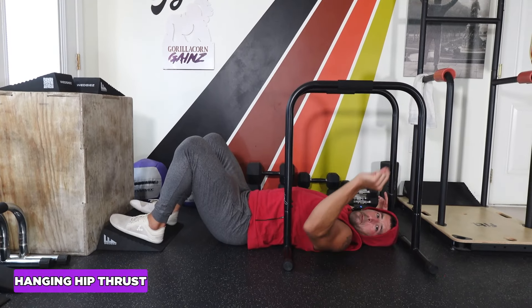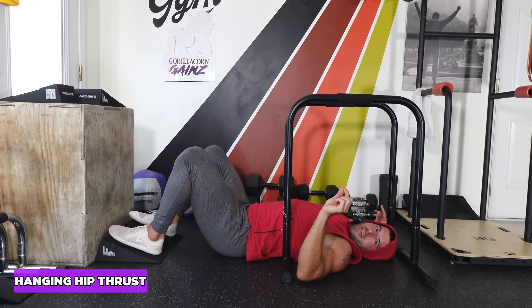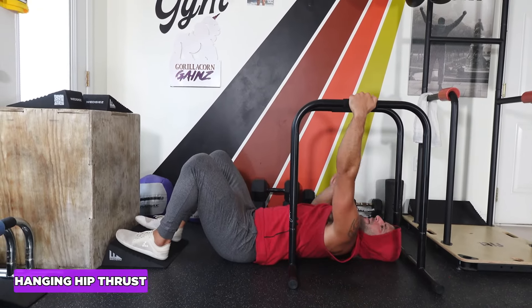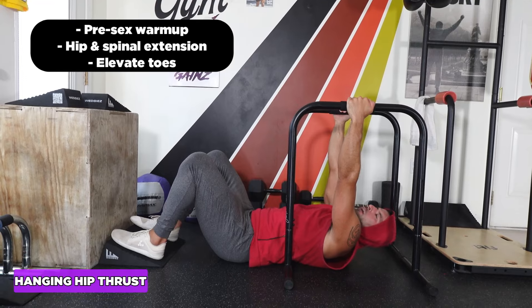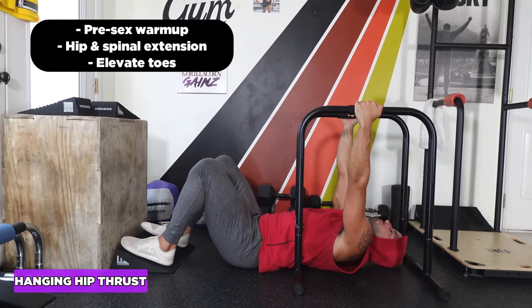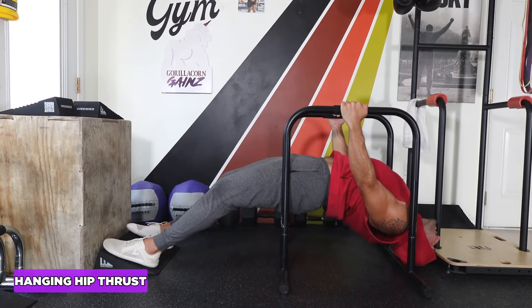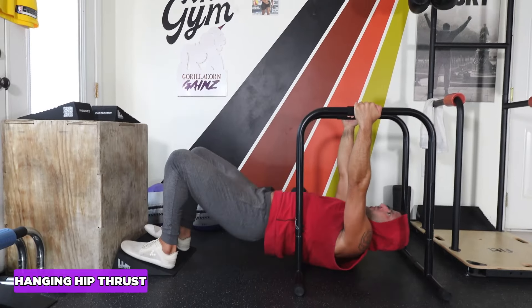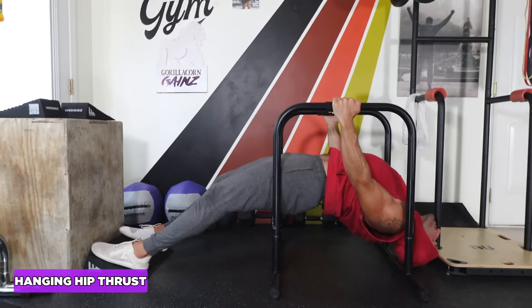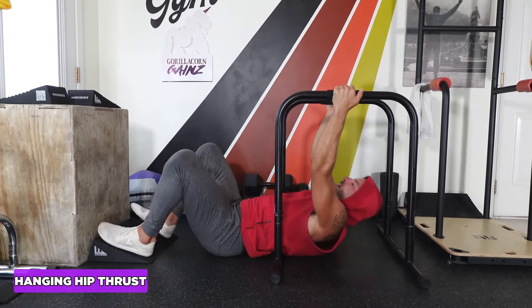Hip extension plus spinal extension combo — a great way to work the entire backside of the body and finish off an amazing core workout. Set up on a slant board for a better push-off angle, or do it on the floor. Extend the hips, then pack the shoulders down and back and try to get the head toward the ground. Squeeze it out, inhale it back — arms are straight, full extension, come back. This is as full body as it gets.